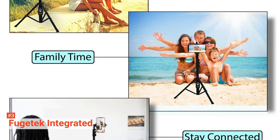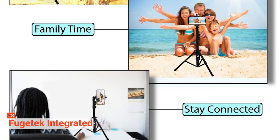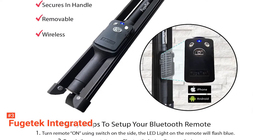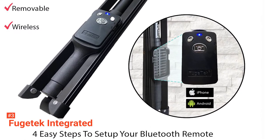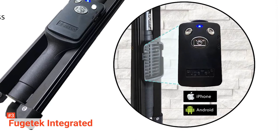This device is ideal for all kinds of group photos, FaceTiming, adventure shots, Instagram, TikTok, Facebook Live, and vlogging. As well as being capable of working with your phone, you can insert your DSLR for high-quality photographs or even a GoPro for underwater shots.